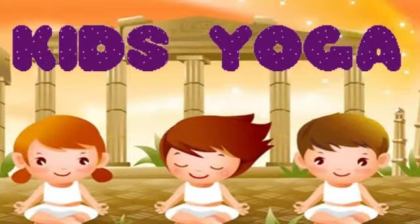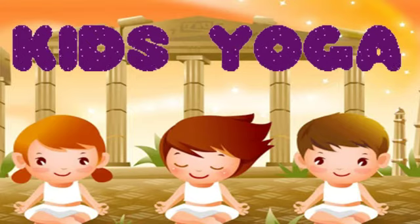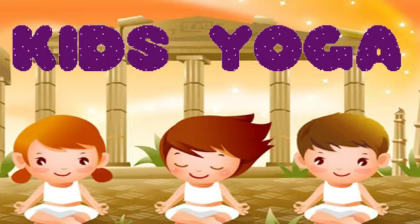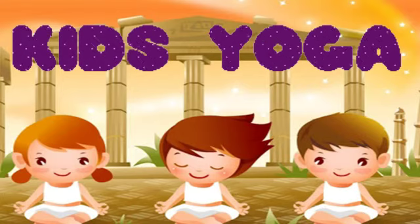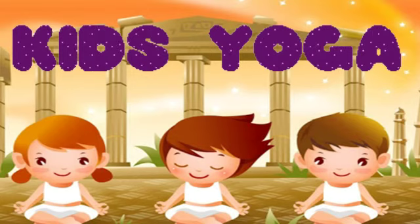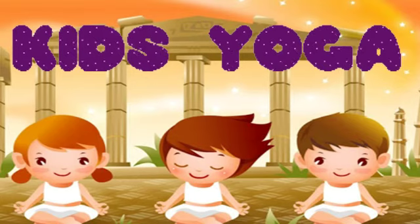Dear parents, as facilitators, we wish to inspire children towards a healthy lifestyle. Introducing yoga at an early age not only builds strength and flexibility, but can also bring a level of calmness into their lives. Here are a few basic yoga poses for our young ones.